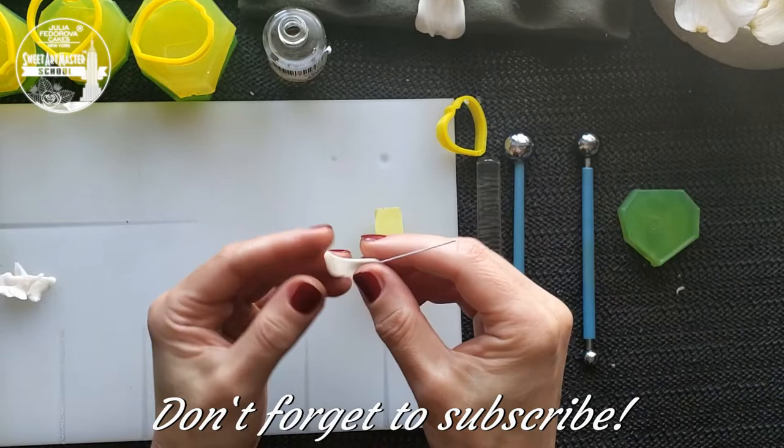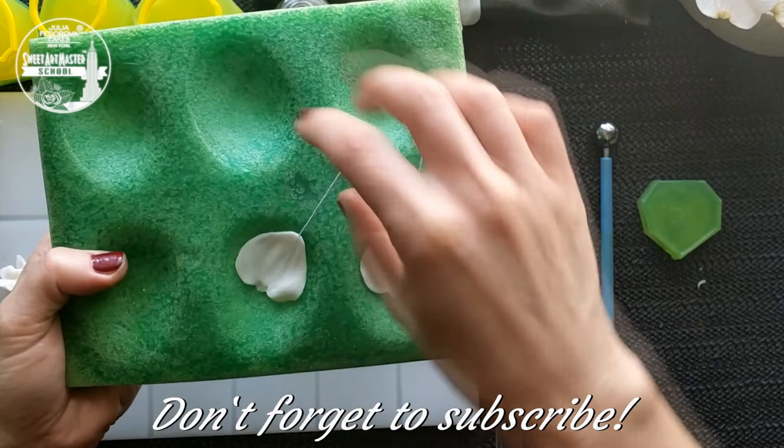For shaping dogwood petals I recommend to use a regular foam surface for drying. Also an anemone petal former works very well.